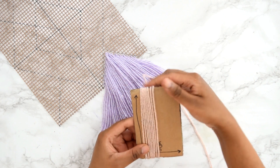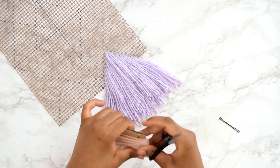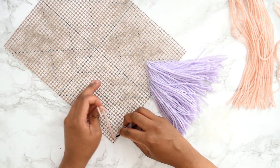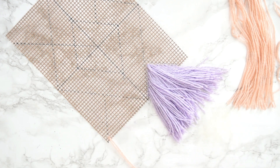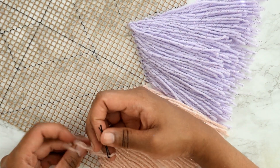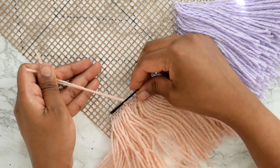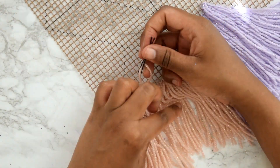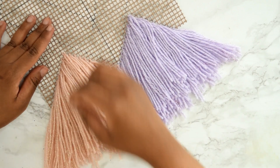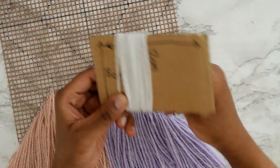Repeat this process over and over again so your mesh tray is completely covered in yarn. Here you can see I repeated the same process with the pink yarn, wrapping it around the 12 centimeter cardboard cutout, cutting it out, weaving it through, and following the design I'd transferred onto the mesh tray. To add depth, I used varying lengths of cardboard cutouts.